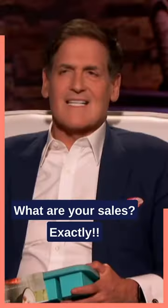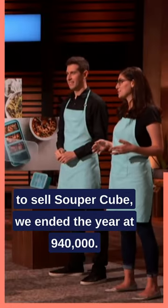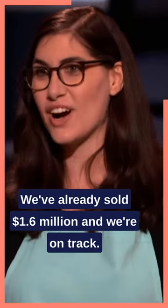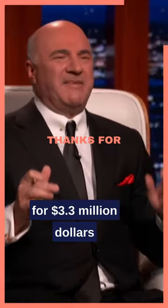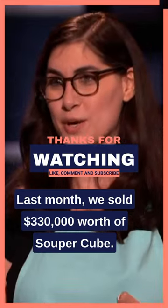Here's the question — what are your sales? In 2019, which is the first full year that we had to sell Supercubes, we ended the year at $940,000. You've got to hear about this year — we've already sold $1.6 million, and we're on track to $3.3 million. Last month, we sold $330,000 worth of Supercubes.